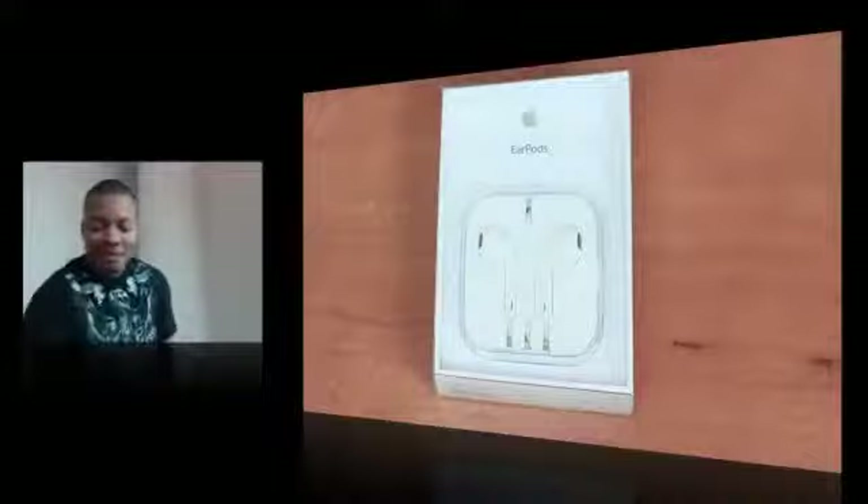So these $30 pair of headphones are supposed to be able to knock out most of the top competition that may cost $200, $300 — so we definitely have to see about that. But I'm going to get straight into the box of these bad boys here and see how I'm going to get into this plastic.